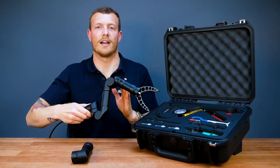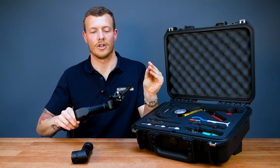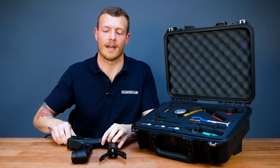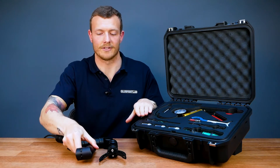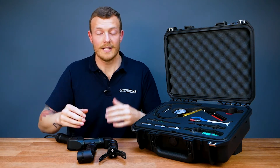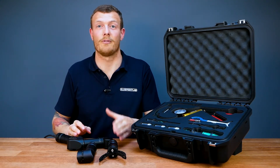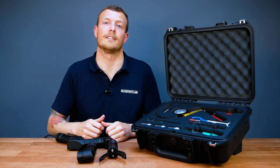I've got my Reach Alpha 5 unit here — it's got the standard wrist rotate and jaw end module — and I'm going to be swapping that out today for our Reach Alpha Pan Tilt module using this service kit. It's important to remember before we start that this unit is held completely under vacuum, so our first step is to release that vacuum so that we can separate these modules.